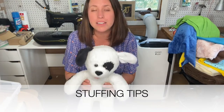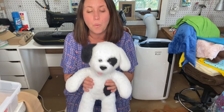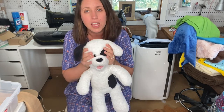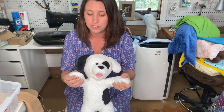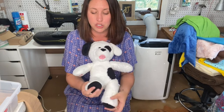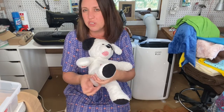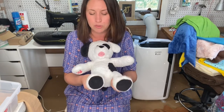I've got Spots all stuffed up. What you may have seen me do in the fast-forward version is every time I stuffed a part of him, I kind of felt it to see if it had the firmness or softness that I think my daughter would want. Also feeling down to the ends of the fingers and toes. Stuffing is really cool - you can just kind of smush it and it moves around.